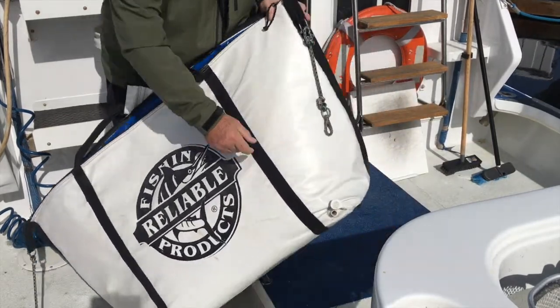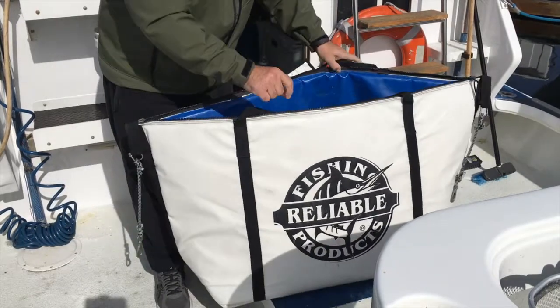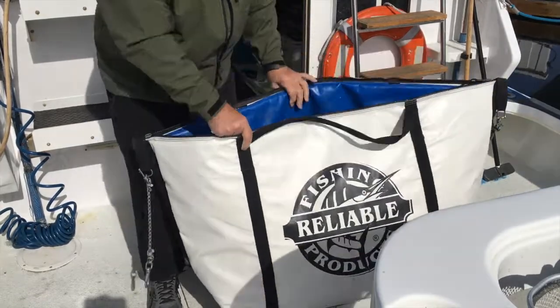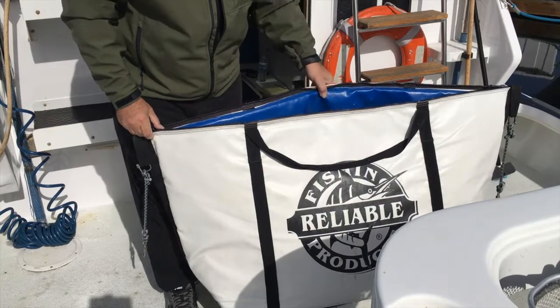They also have it drained on the bottom of all their bags to drain the ice. Look at the insulation — look how these bags are made. Very thick insulation, and it really keeps the ice cold for the day and keeps our fish very, very, very fresh.